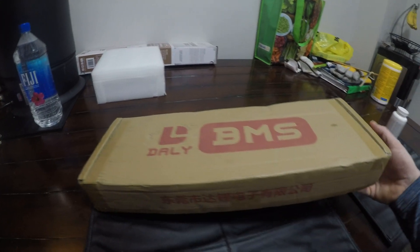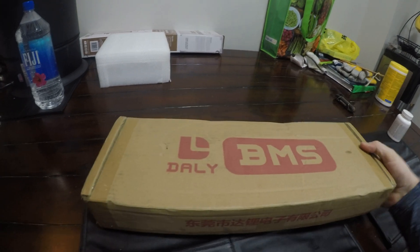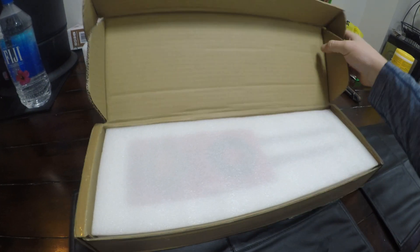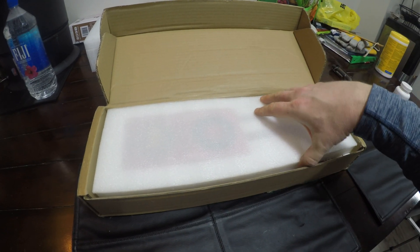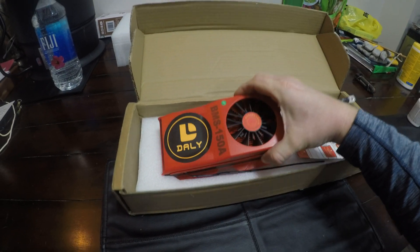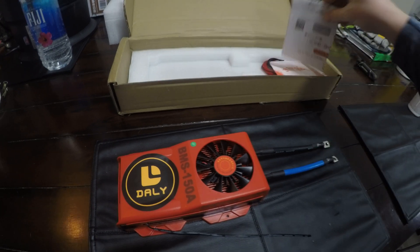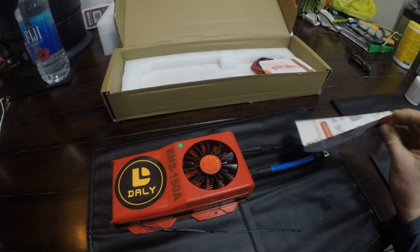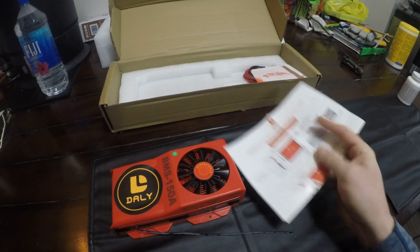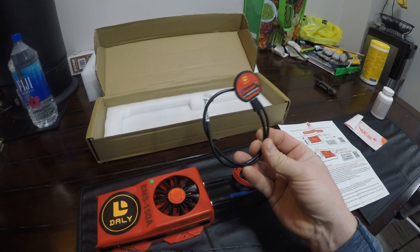Here we are at my dining room table — let's get an unboxing going on the BMS. It's in a pretty stiff cardboard box, decent sized. It's got a nice styrofoam cover with a cut-out for the unit, and here we go with the BMS itself. It comes with the BMS, a paper pamphlet wiring diagram, and a Bluetooth dongle.